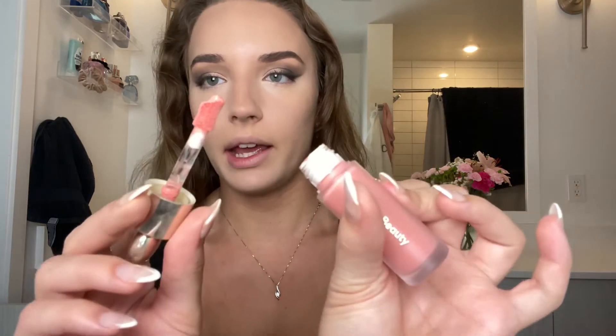For blush I'm going in with the Rare Beauty blush in the shade Bliss. Caleb actually got me this for my birthday a few days ago. I'm going to put it on my hand and then take a different beauty blender to apply it.